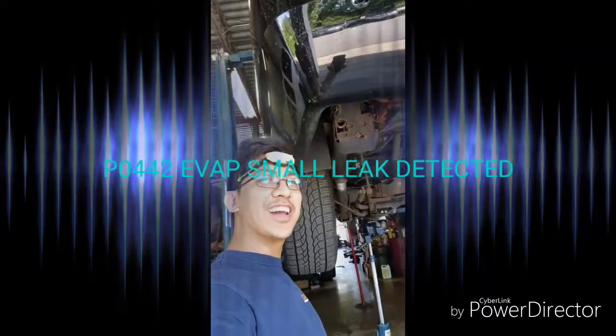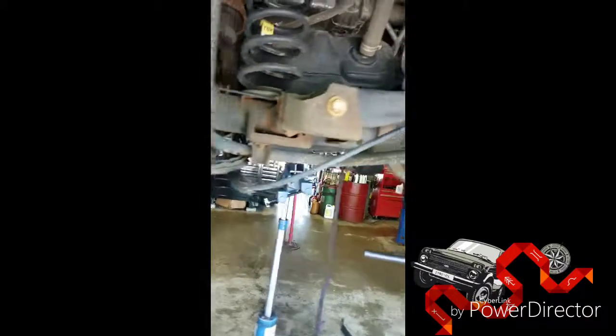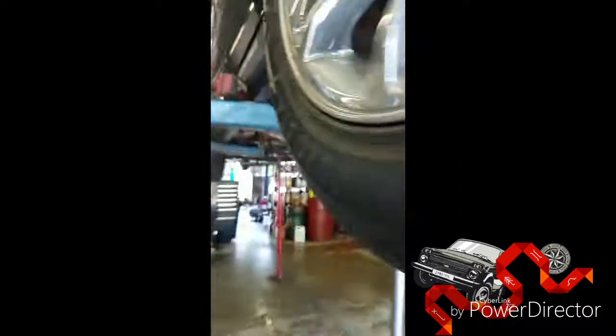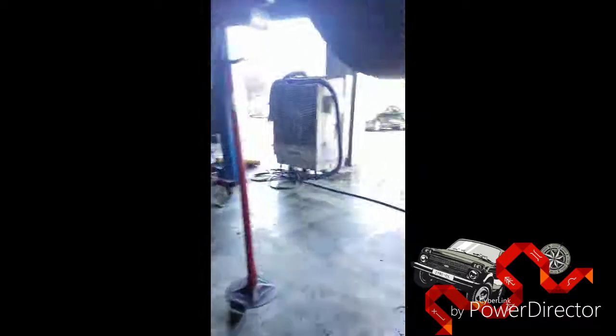Hello, welcome — here we are again for another diagnostic. We have a 2012 Cadillac Escalade hybrid. There's a small leak detected; the gas cap was replaced but it's still there. So this time I went further and looked deeper. Today to do this test you might want to need a scanner to help you and a smoke machine — right now it's on and I'm looking for that leak.